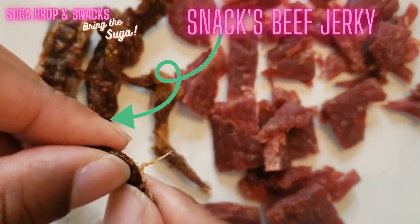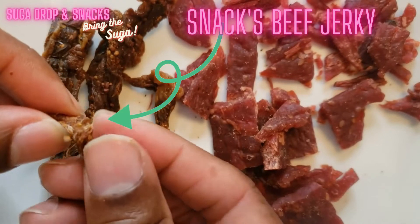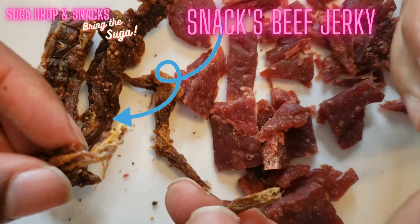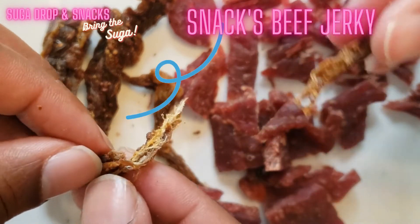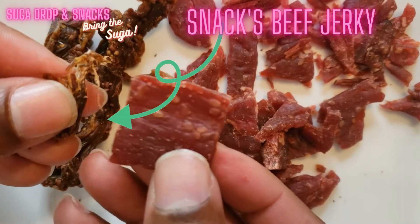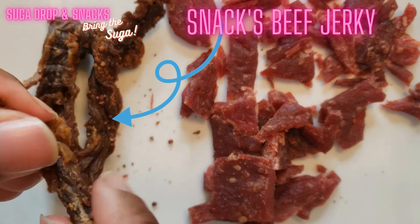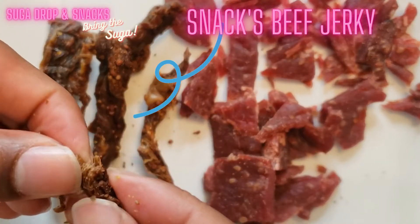My beef jerky — I didn't grind it, I cut it thin, sliced it, and it was on the dehydrator for a little over eight hours. I cut it against the grain to make it more tender, so you can see the difference in texture since this one is not ground. Compared to Larissa's, yours looks more traditional — like something you'd find at a truck stop, the classic strips.